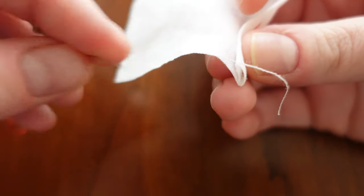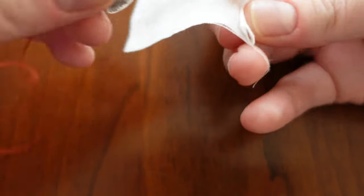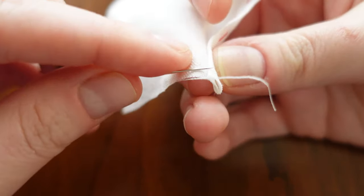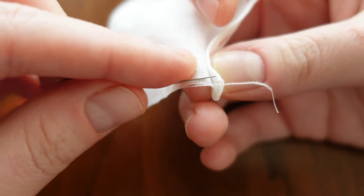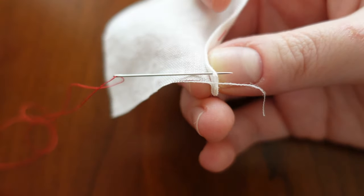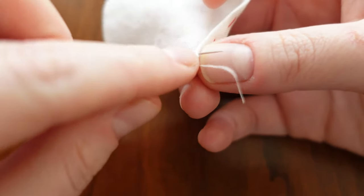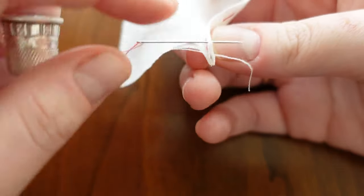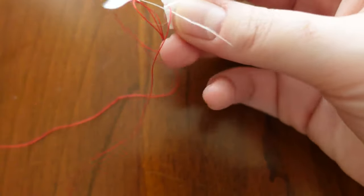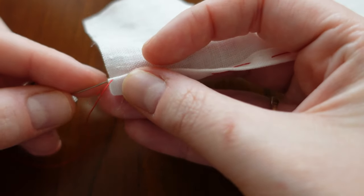I've knotted my thread, and I'm right-handed, so I'm going to start here on the right side and stitch right to left. I'm going to put my needle through just below the fold here at the end of that fabric. Essentially, this needle is going through this fold — only through this fold — probably about two threads down from the fold itself, just locking this knot into place.